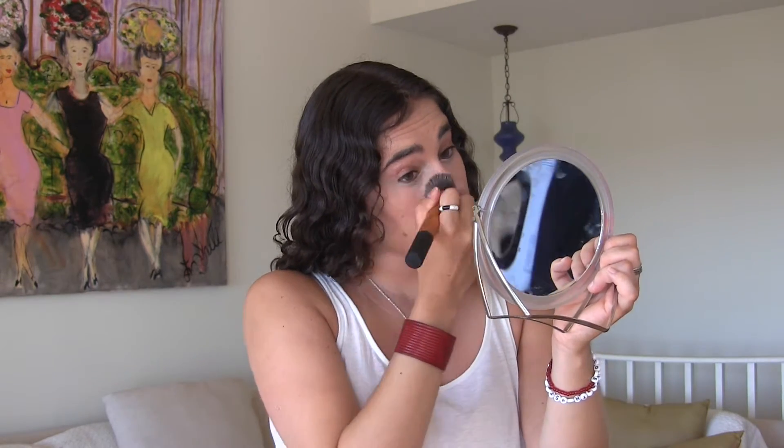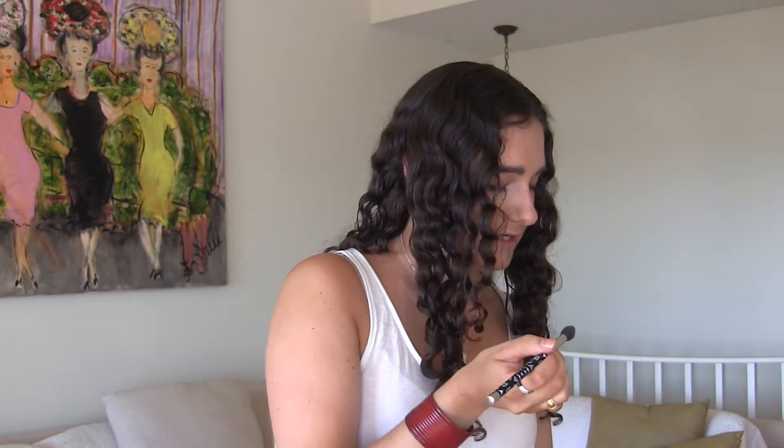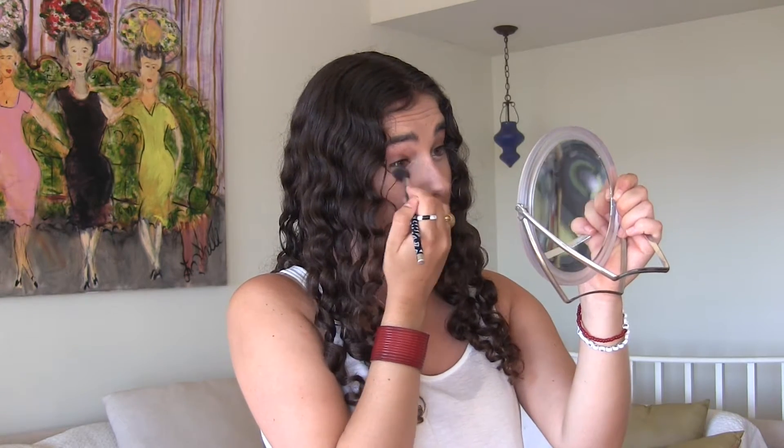I'm going to set my concealer immediately since it's so hot and I don't want it to crease. I'm going to be using the elf High Definition Under Eye Setting Powder. I'm taking a Sonia Kashuk blending brush, tapping most of the powder back into the container, and just setting my under eyes.